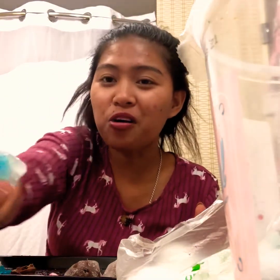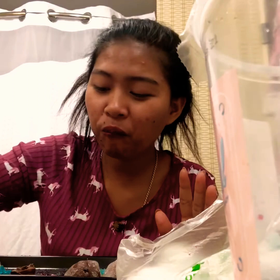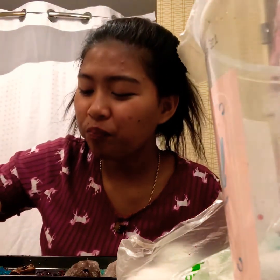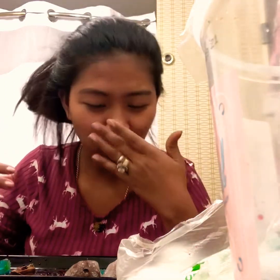So good! That's the blue. It looks good. It looks like ice candy. Let's do the blue. This is so good — it's like fruit cocktail with condensed milk.